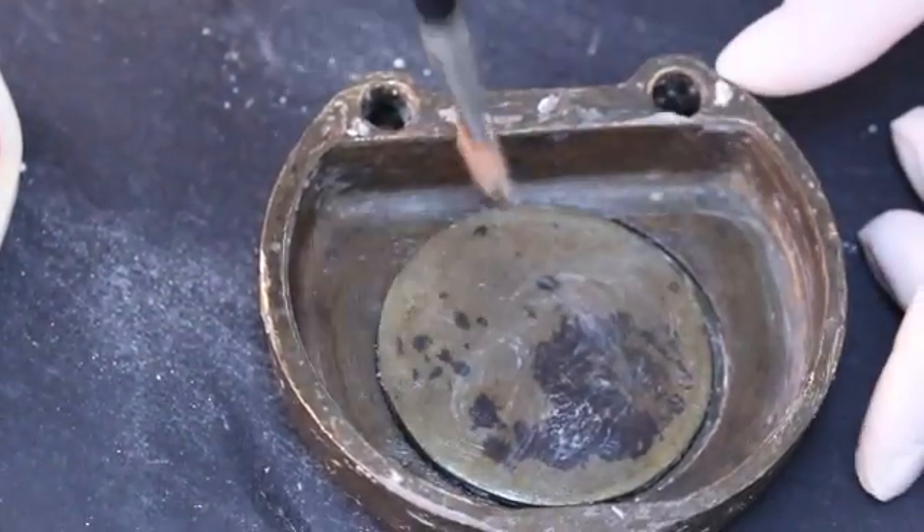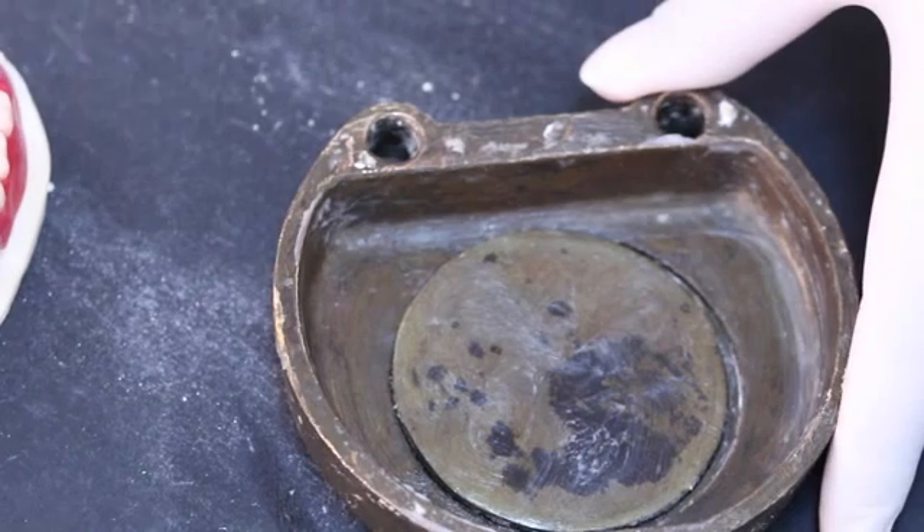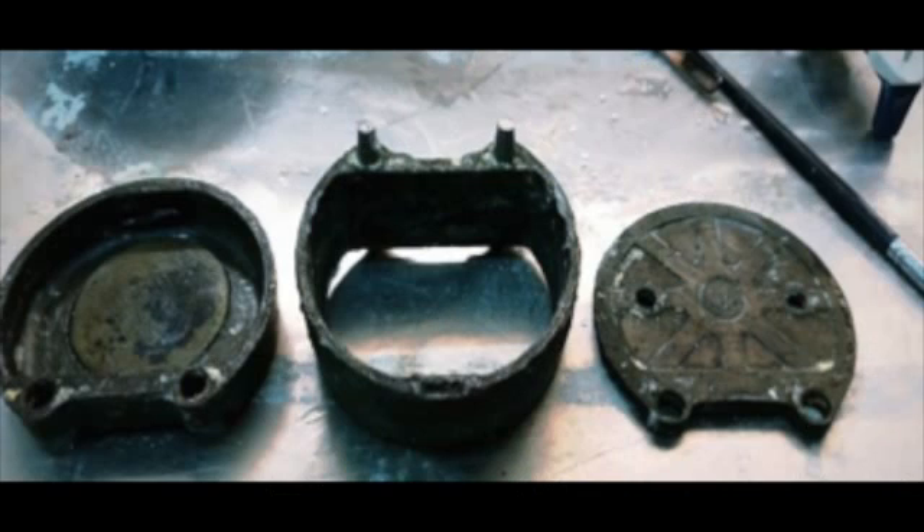A thin layer of petroleum jelly should be placed on the internal surface of the flask before beginning the investment process. This prevents pitting of the surface and facilitates removal of the stone mold.